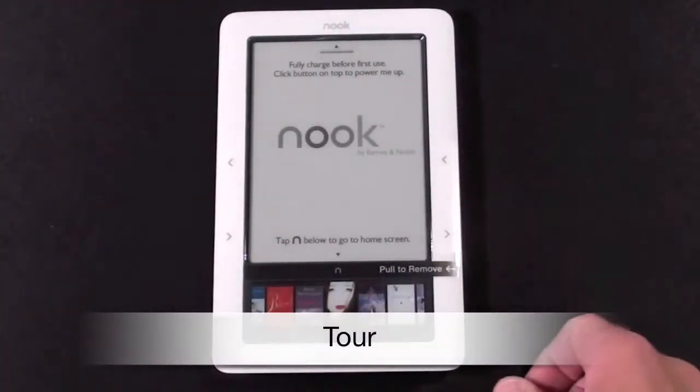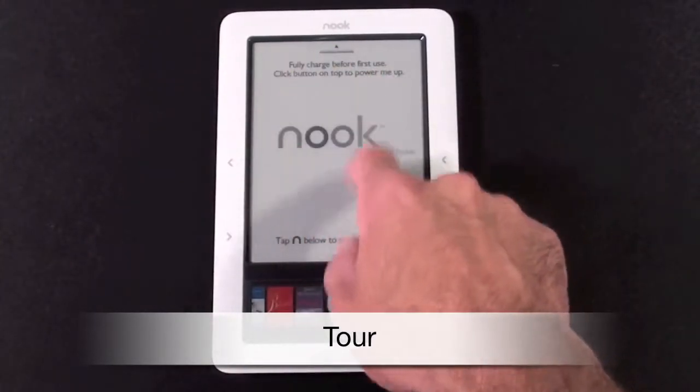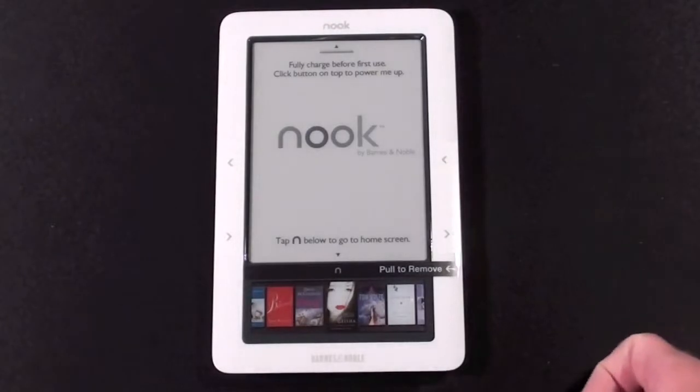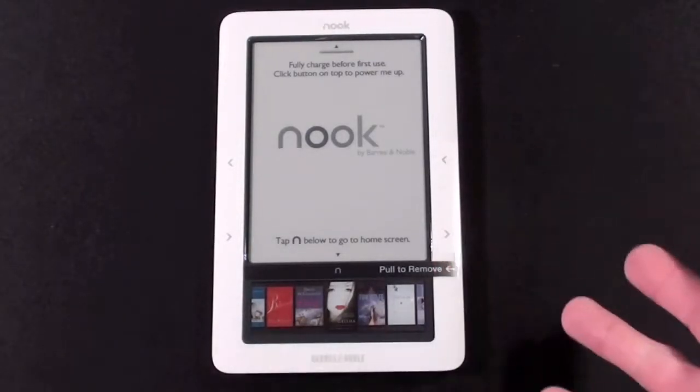The Nook actually comes out of the package already with something on the display. Because it's e-ink it doesn't use any power to hold a display — it only needs power to change it.